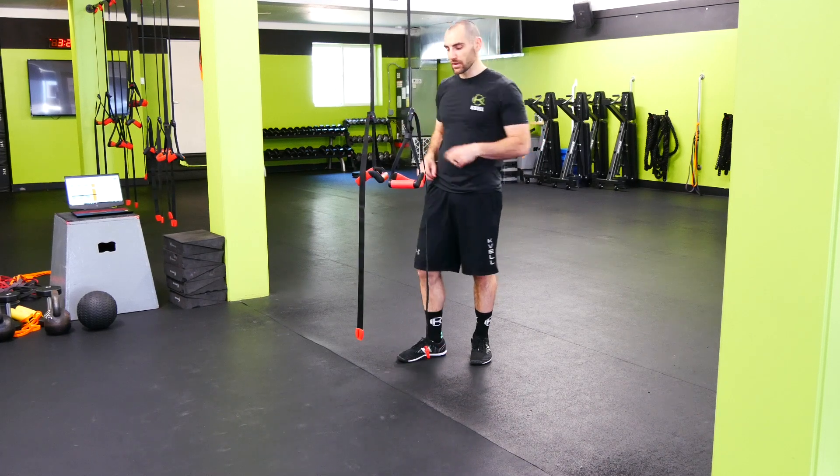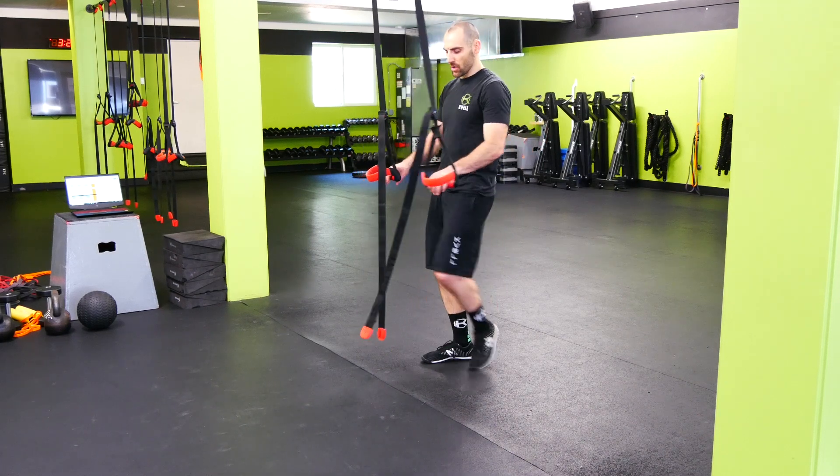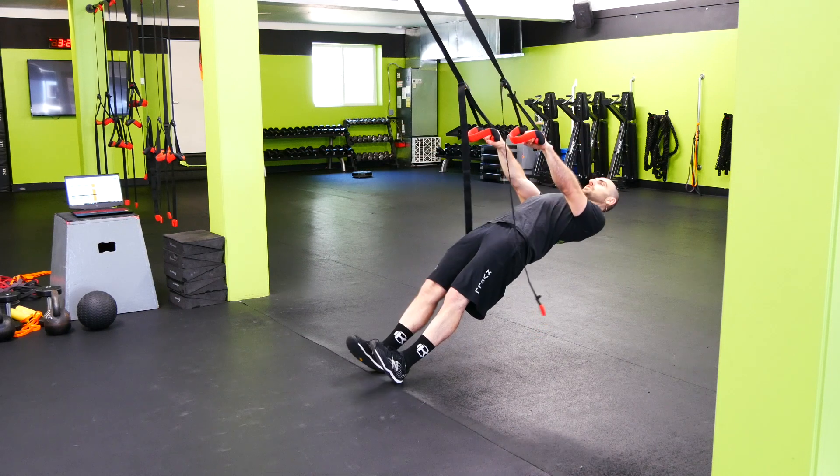Palms down inverted row, which is our pull-up grip. On the palms down, we're going to get our feet as low as we can. Toes are up, shoulders down and back.